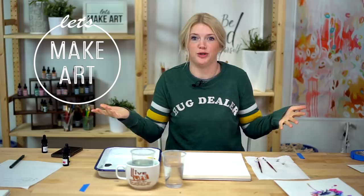Hi everybody, it's Sarah Cray with Let's Make Art and we like to paint every week. We do a brand new project, we break it down into steps, and that way wherever you are on your watercolor journey, you can follow along. So if you're a beginner, you can do this. If you're intermediate, you can do this. If you're advanced, you can totally do this.